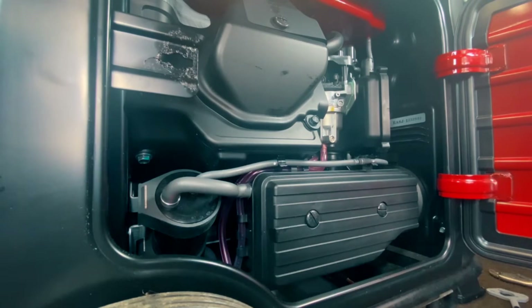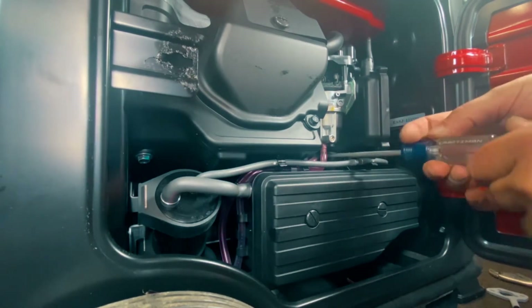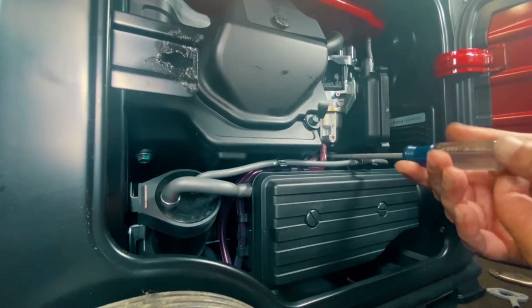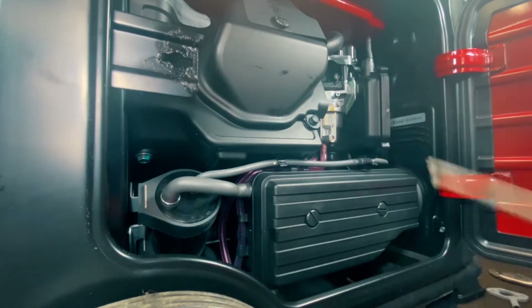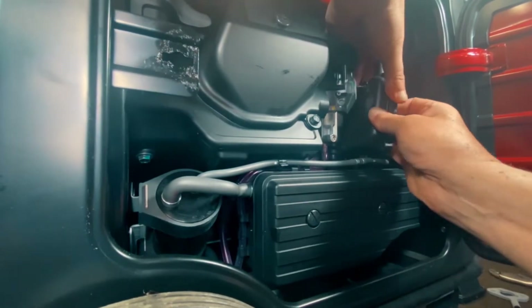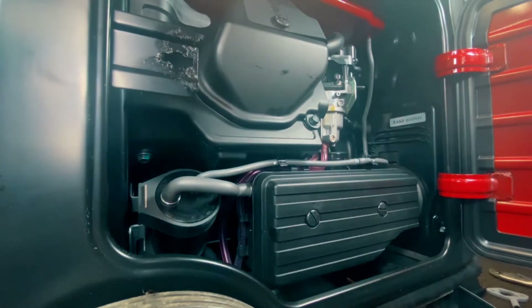Now what we need to do is use a Phillips screwdriver back here on the top of the boot. Go ahead and loosen that up — it's a little section that goes down to the air cleaner, which is a pretty nice little setup. Then just go ahead and pull this out and pull the boot up. We loosened it back there, so we'll go ahead and show you the next steps.